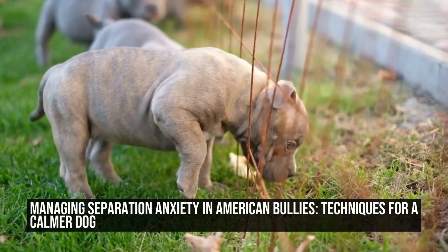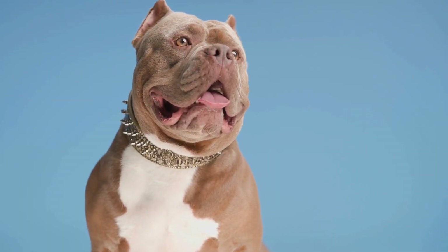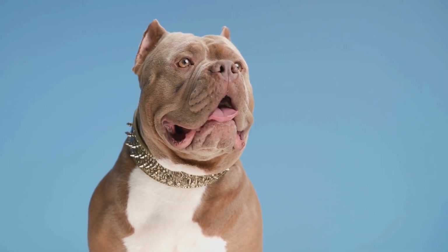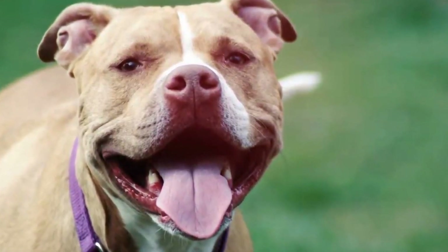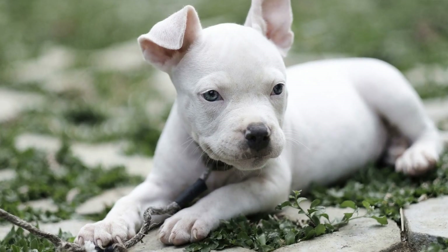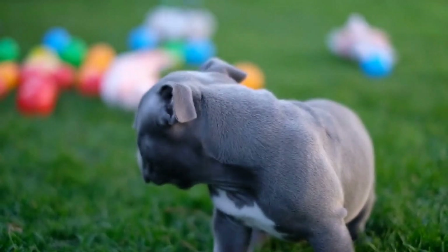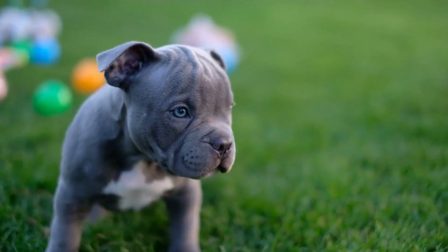Separation anxiety is a common issue that many American Bully owners face. These dogs, known for their loyalty and affection towards their owners, can become extremely anxious and distressed when left alone. This can lead to destructive behaviors such as chewing furniture, excessive barking, and even self-harm. In this article, we will explore effective techniques for managing separation anxiety in American Bullies, ensuring a calm and happy dog.